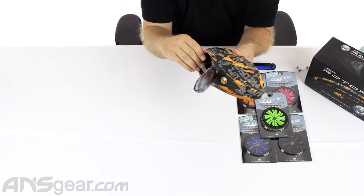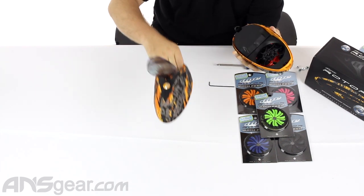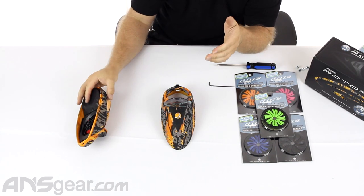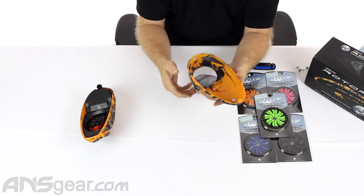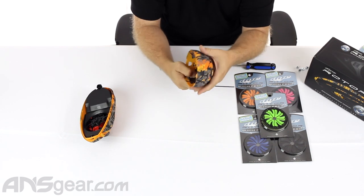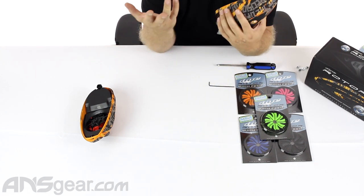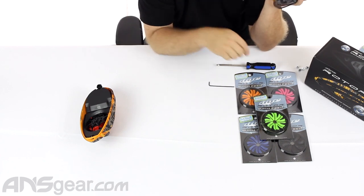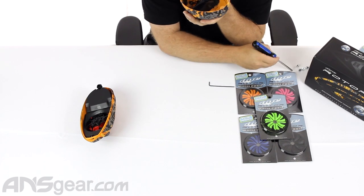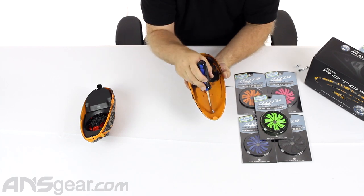First things first, we're going to open the lid and take off the top of the housing. We don't need to do anything with that. This piece, though, we are going to remove — the color kit that sits in the middle right here. We're going to replace it with a green one. I've got four screws already out, so you've got one, two, three, four, and five.